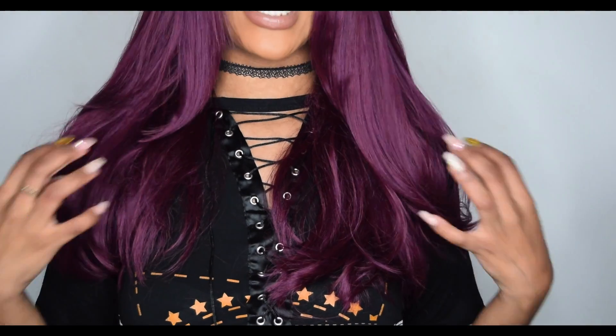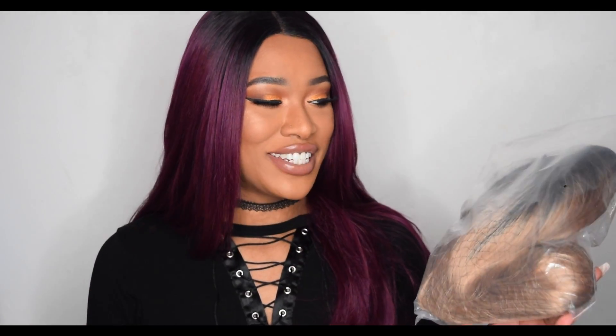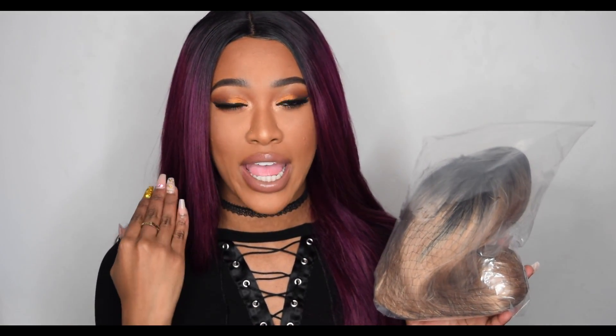Hey girlies, it's Tammy — welcome back to my channel. Today I have another AliExpress wig to review. I bought this at the same time as my previous wig, and I've since cut that one shorter because it was tangling a lot at the longer length. But today is not about that wig — I'm going blonde! My first time trying on a blonde wig. It was the same price, 28 pounds. This one is 20 inches and the other was 22.